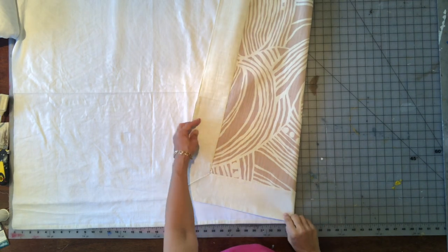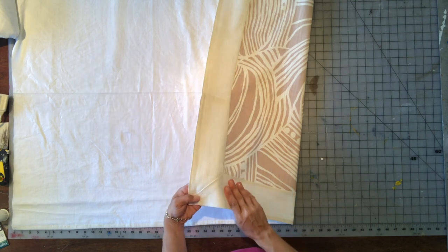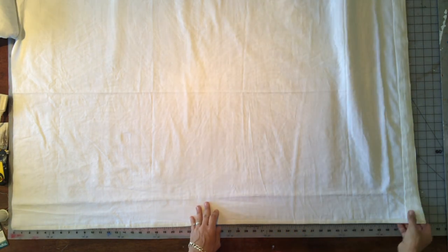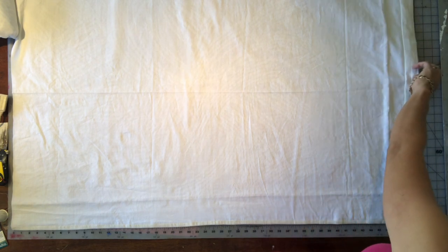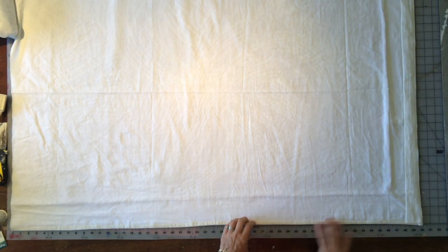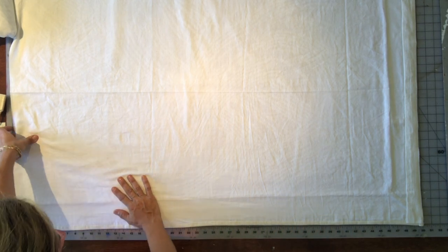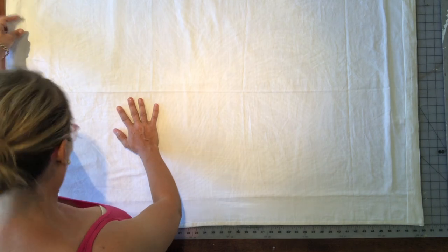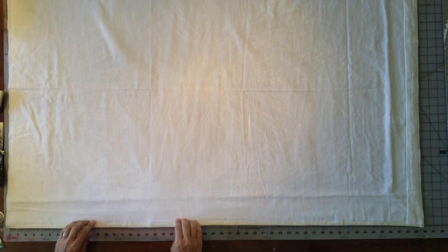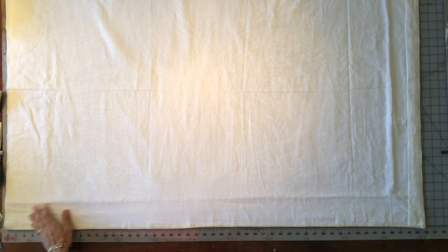I have my Roman shade laid out on my cutting mat with the right side down because we're going to sew the rings on the backside. I have it lined up square on my cutting mat because I want to make sure that I sew my rings across horizontally square. I don't want them to get cockeyed, otherwise your Roman shade will hang lopsided.